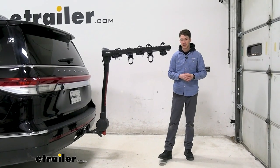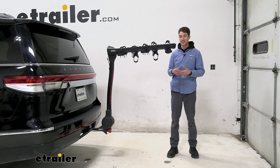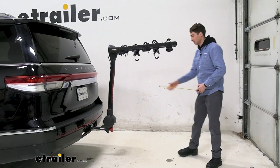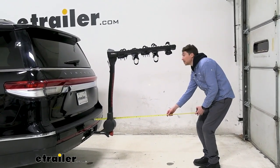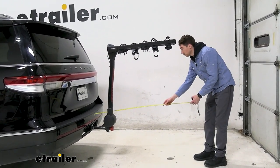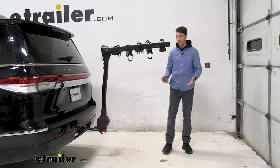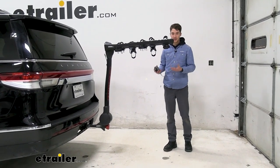One thing you might want to be interested in is how far you're adding on to the back of the vehicle, because it is a five-bike hanging style rack, so it's going to add a decent amount. I'll measure that now to give you an idea — from the bumper to the furthest point back in our case, it's going to be right around four feet, so 48 inches. That's definitely one of the longer racks we have available, but you can condense it a little bit by folding the arms down.